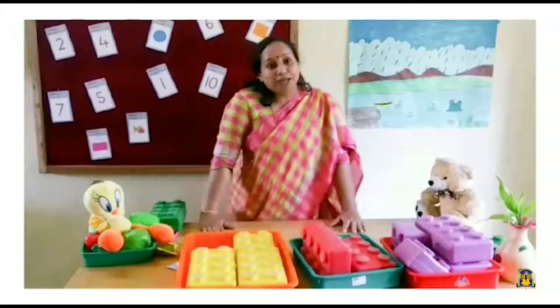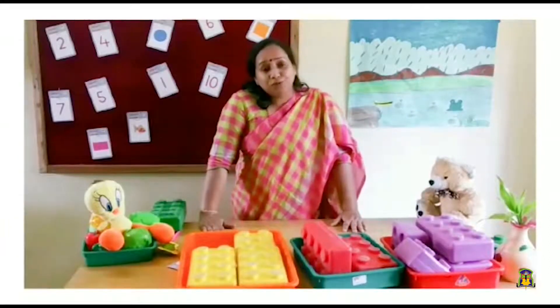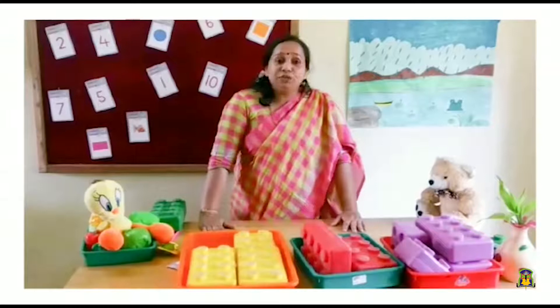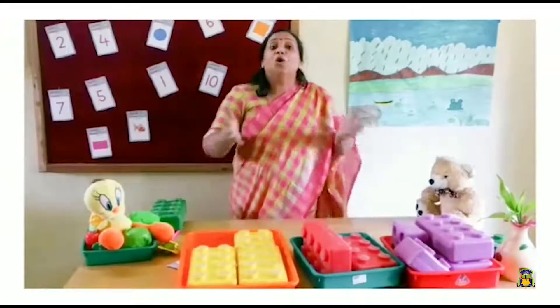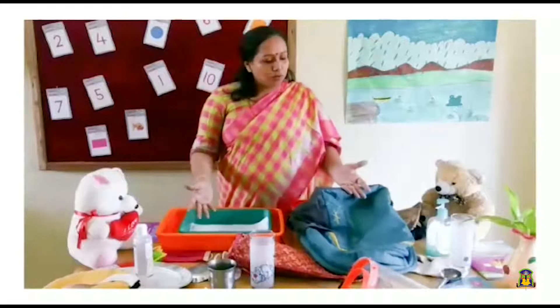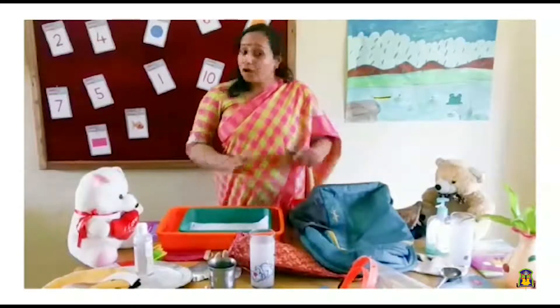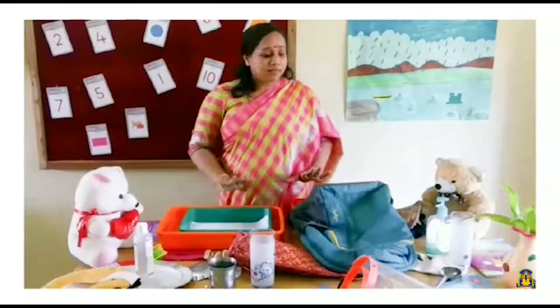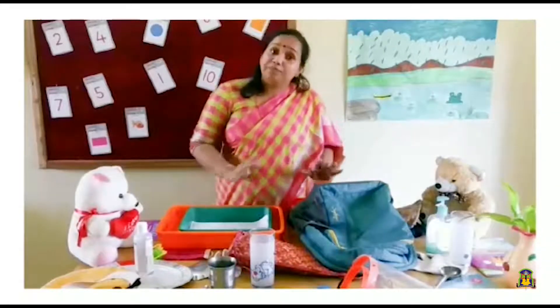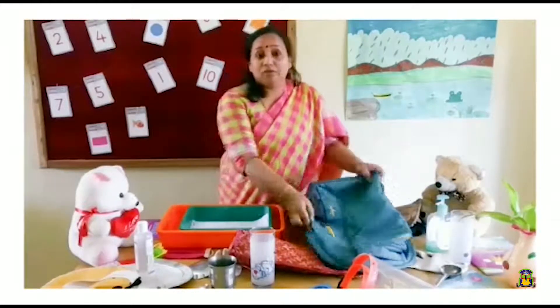This is what I meant by sorting. Now I will teach you some objects which we use at home and how to organize them. Ready? Look at my table — who messed it up like this? Everything all around. I cannot work like this. It's not clean at all. Let me sort out my things according to its family.